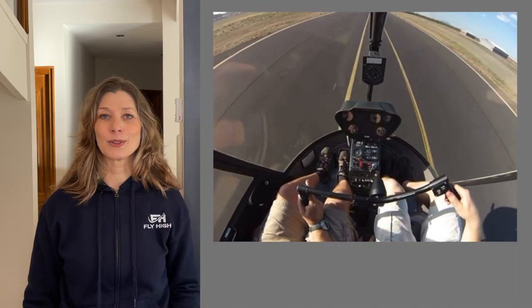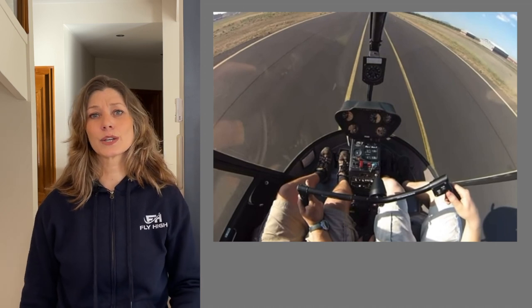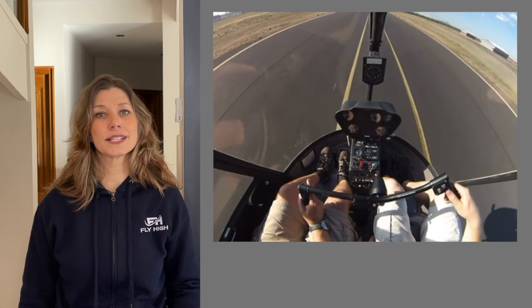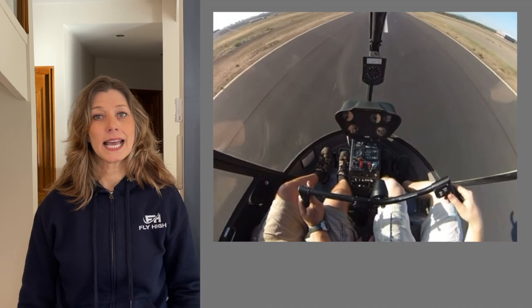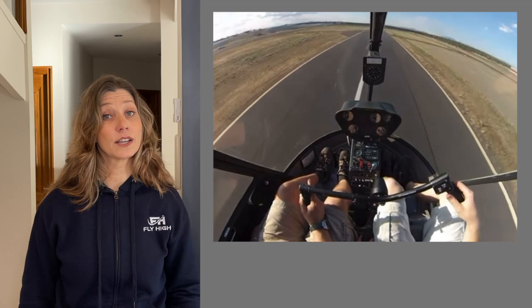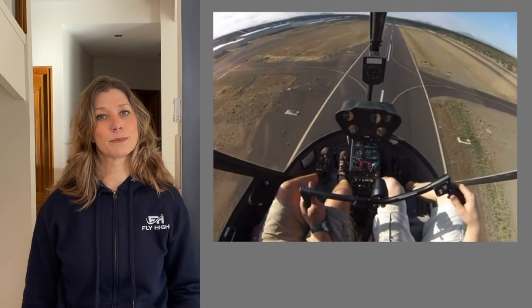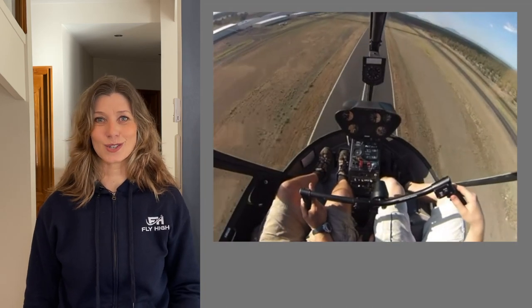Here we're lined up on the runway and ready for departure. To take off we push the cyclic forwards to hover forwards, keep pushing it forwards to pick up speed, and then we lift the collective to climb into the air. The takeoff will most probably be done by the instructor, but as soon as the helicopter is at a good safety height the student is invited to take the controls.